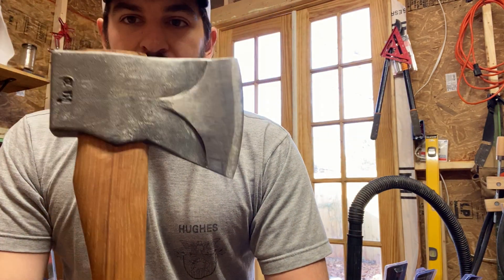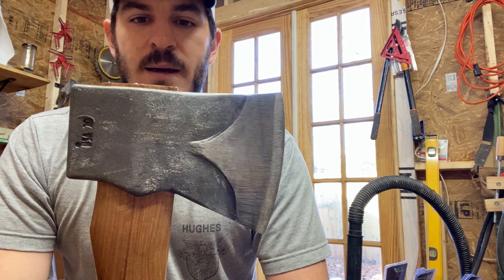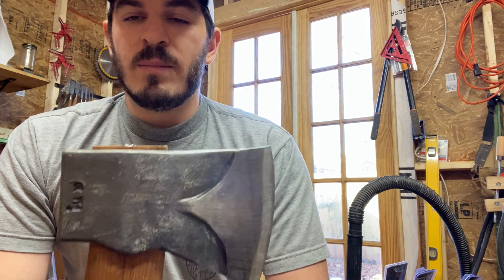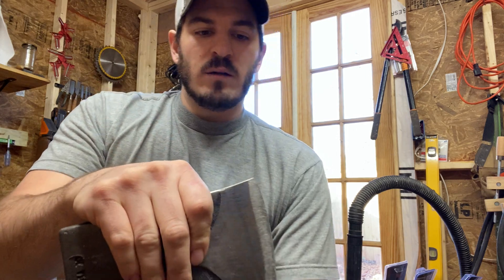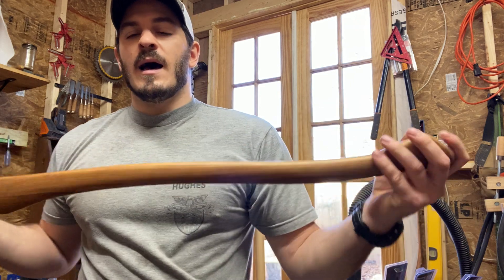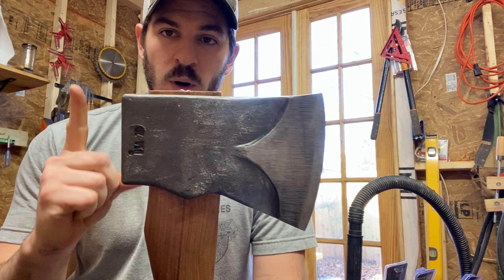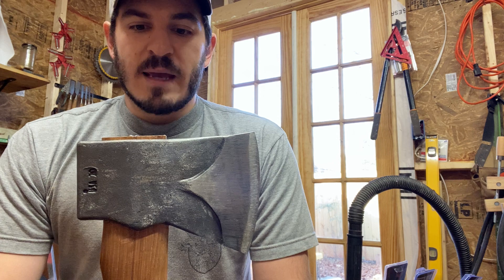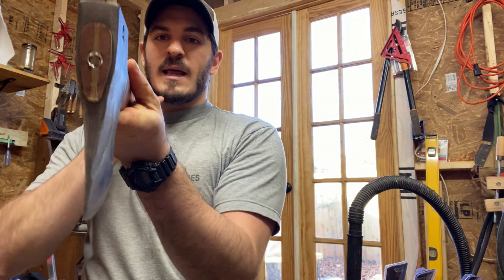I've had this axe for less than a day and took it out to do some splitting today, and I just couldn't be more disappointed. Not in the quality of the steel, or how it splits, or handles itself, or the balance. In fact, I love everything about this axe except for one thing — and it's the one thing you just can't have inadequate on an axe, and that's the hang.